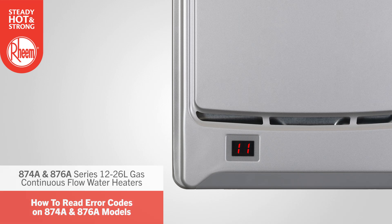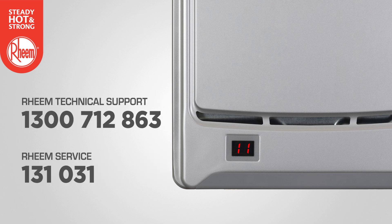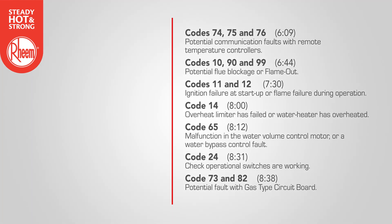In the event of a fault with the water heater, an error code may appear on the LED display. This code can be referenced on the error code chart located on the inside of the water heater's front cover. Some error codes may point to a fault that is easy to diagnose and remedy on-site. Other codes may point to a significant system or component fault that may require technical support or a service call. If the fault cannot be diagnosed and remedied on-site, record the error code and contact Rheem technical support or Rheem service.